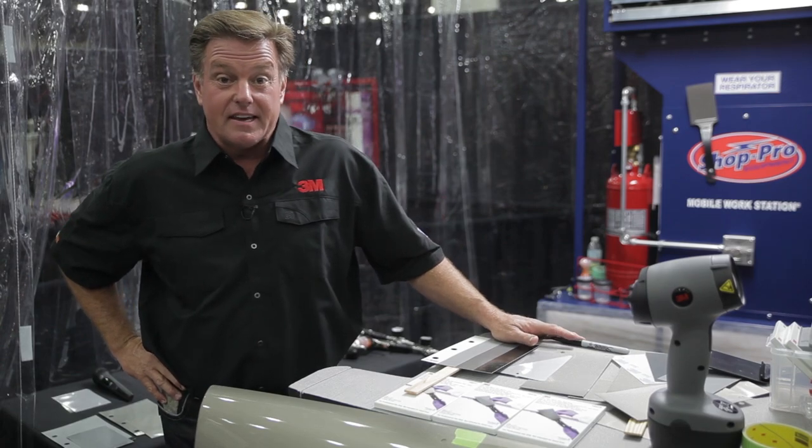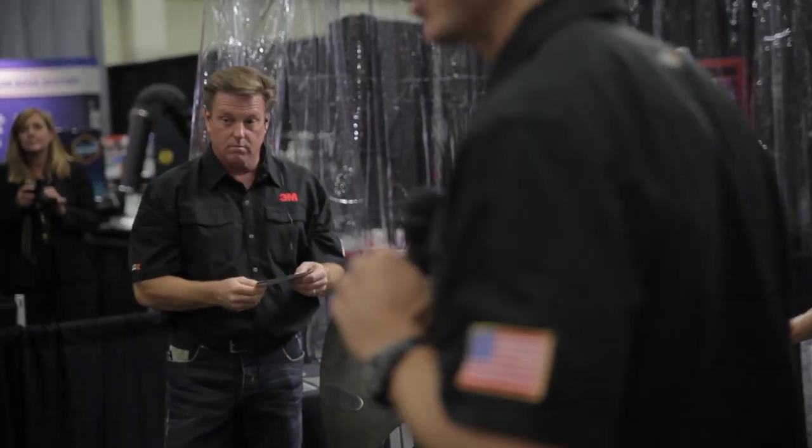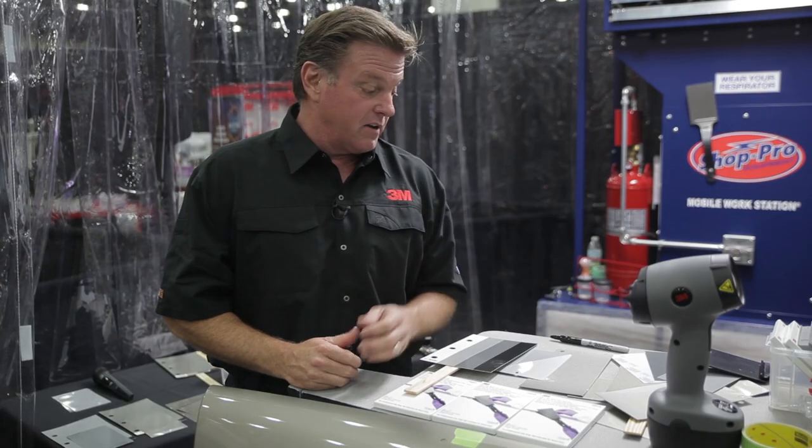Hey, I'm Chip Foose here in Detroit at the NACE Show in the 3M booth, where we just did a seminar showing the new 3M Color Match It Film.